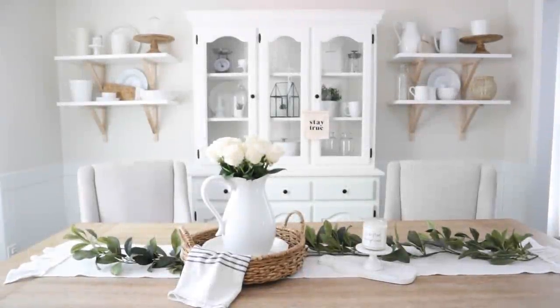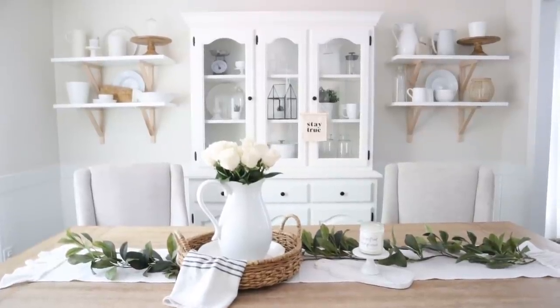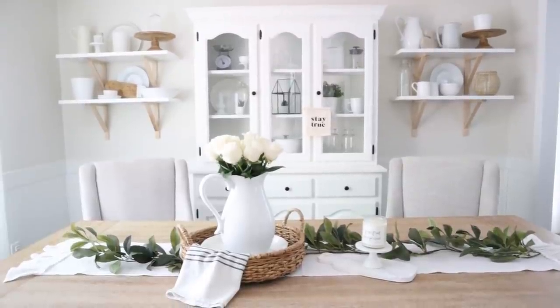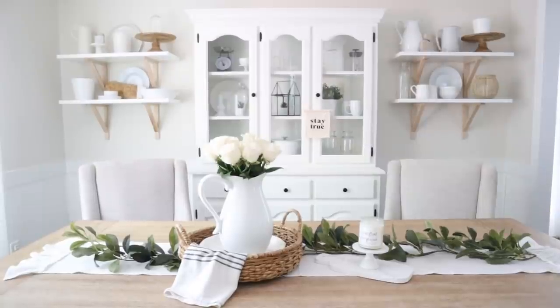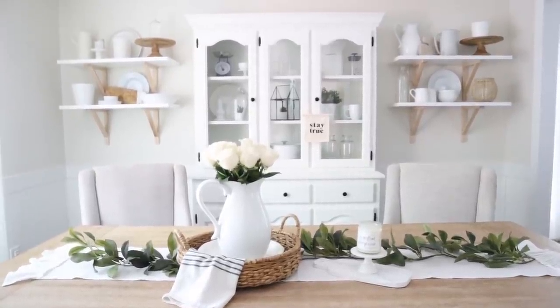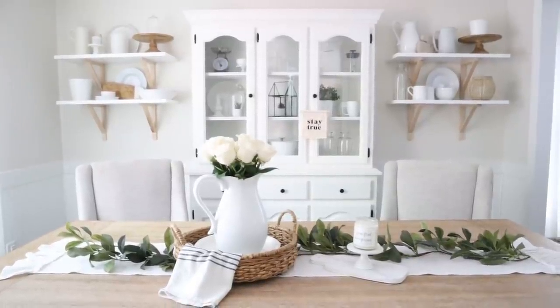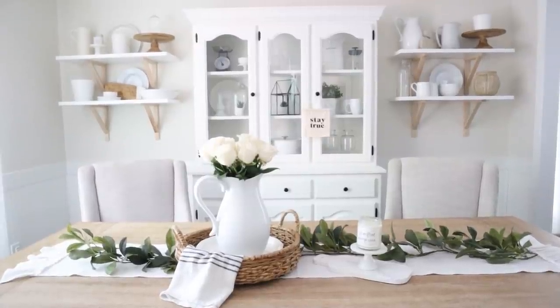Make sure you give this video a like and hit that subscribe button. So this is my summer tablescape idea for you guys. Today is actually my ninth wedding anniversary, and my husband just came home with these beautiful roses — so timely because I had some faux flowers in this vase and was getting ready to shoot this video. He got here at the perfect time to swap them out with these beautiful roses.